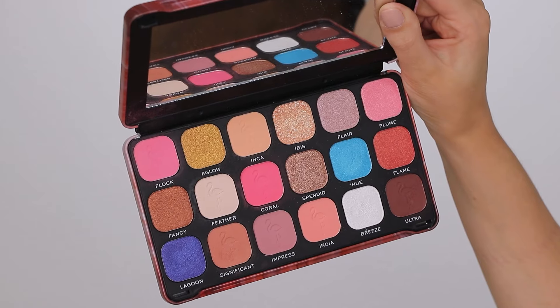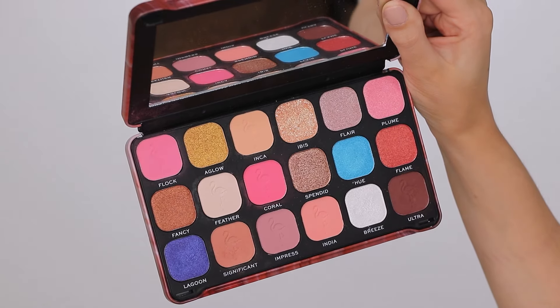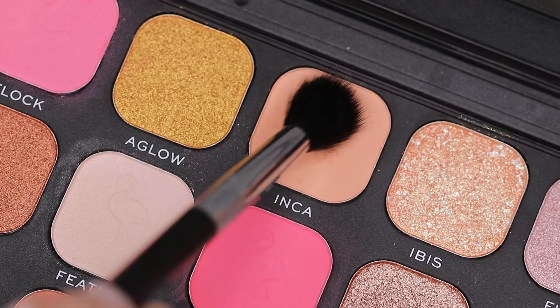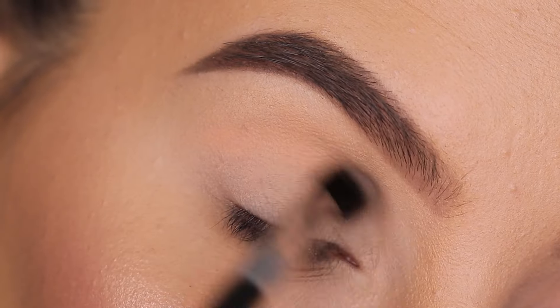Like always, I first applied some eyeshadow primer — I did this off camera — and the palette I'm going to play with is by Revolution. I will make sure to put all the products I'm using in the description bar.